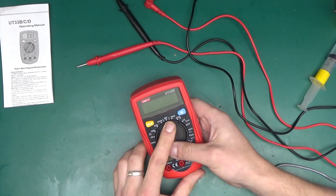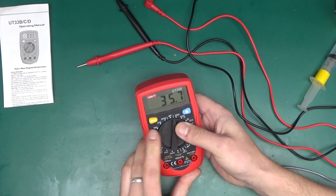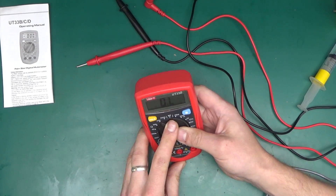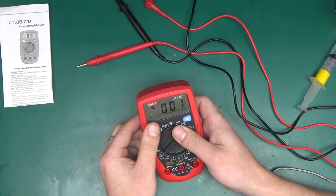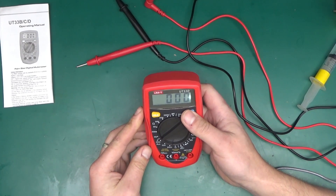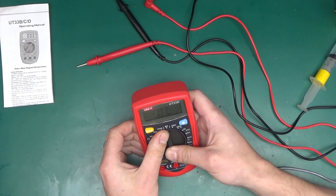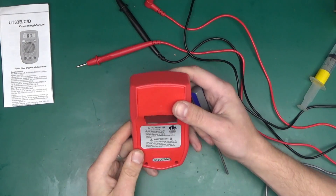The rotary knob has very positive detents — one of the better ones I've seen. There is a little bit of wobble in the knob, but in terms of being decisive about which range you select it works really well. The multimeter also has a pretty useless hold function, and the backlight works and stays on until you switch it off.